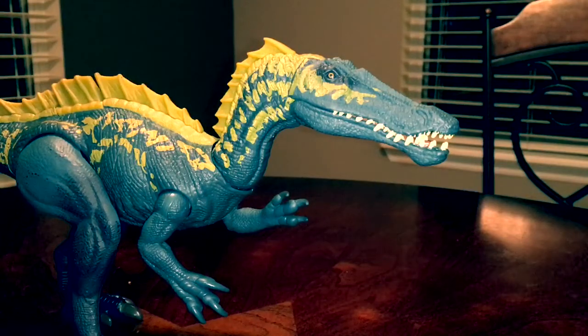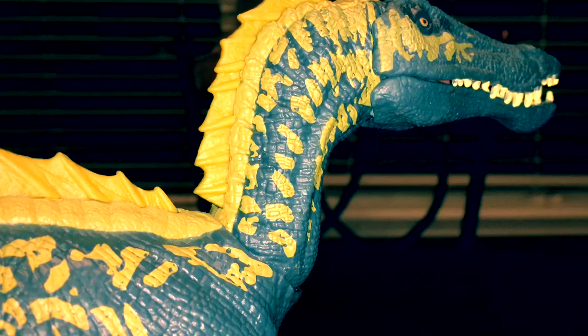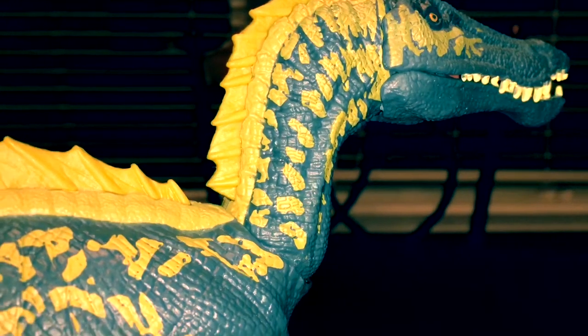The sculpt on this figure is absolutely fantastic. The sculpt on the head particularly looks just like a Jurassic World Super Minus. The neck is nicely detailed as well — you can see nice folds, creases, scales, anything you'd expect on a dinosaur neck.